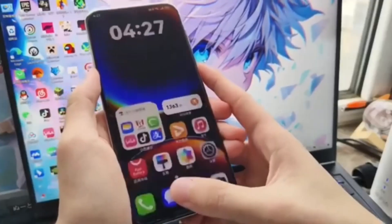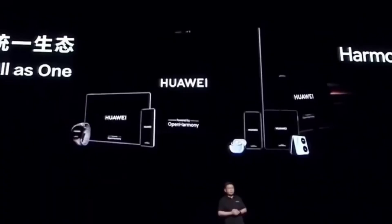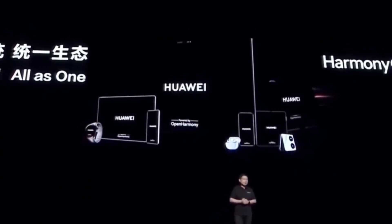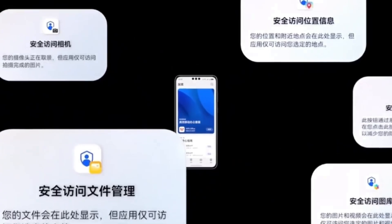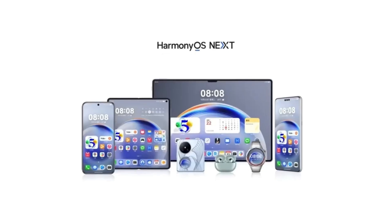Method 2: For HarmonyOS Next device users — if your Huawei smartphone or tablet is already running HarmonyOS Next, simply tap the corresponding link to fill out the registration questionnaire, then submit the details to enroll.